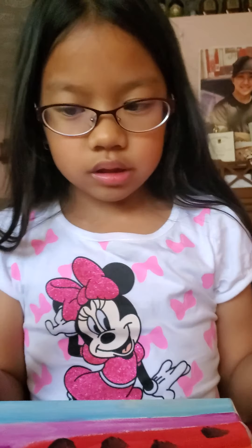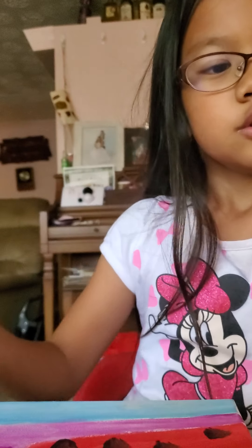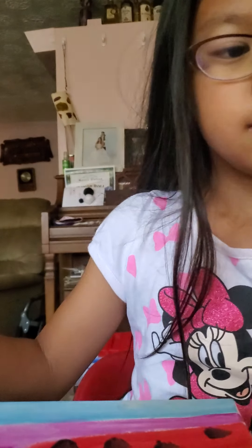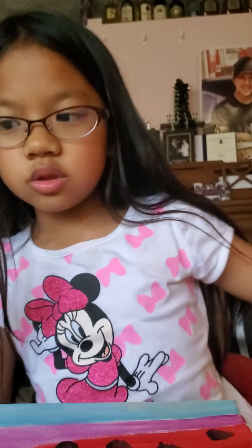Watercolors are basically very easy. Since I'm going to make the butterfly's eyes blue, since it looks very cute. Now, we're going to give the butterfly a smile. Then we're going to let that dry.